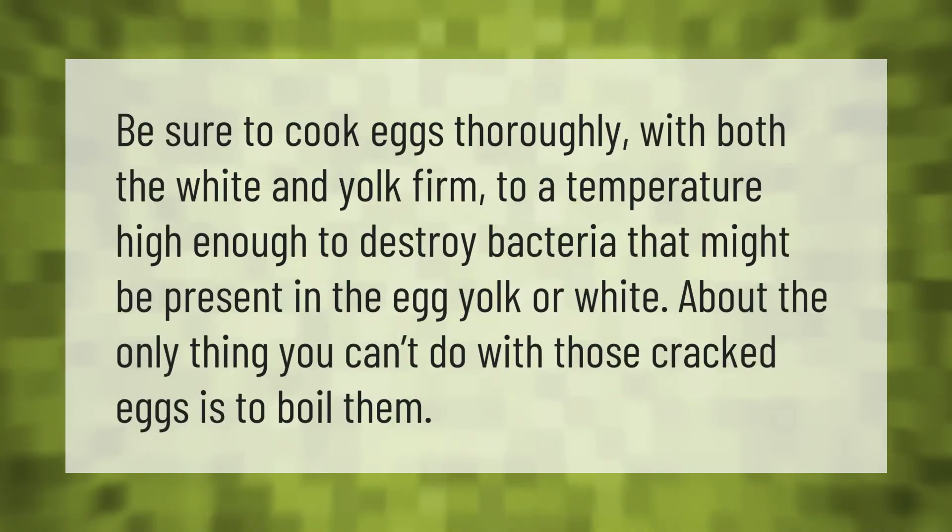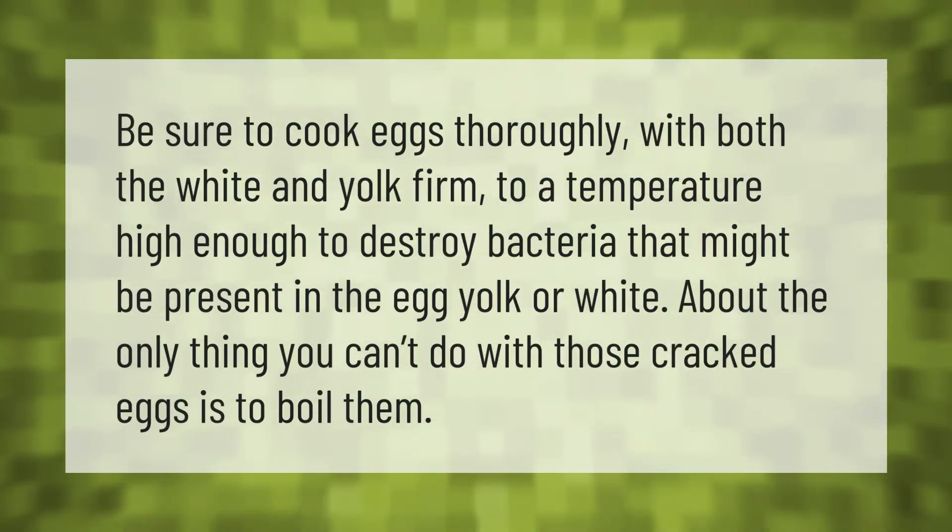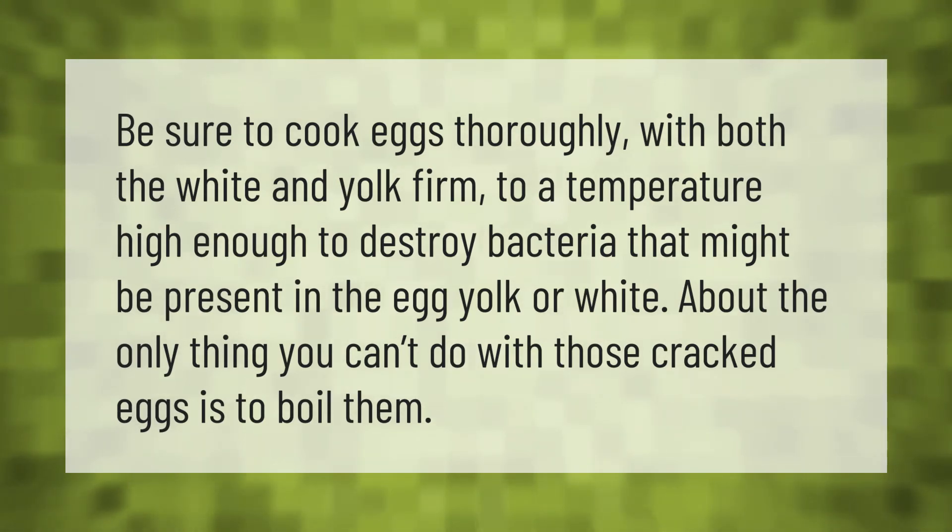Be sure to cook eggs thoroughly, with both the white and yolk firm, to a temperature high enough to destroy bacteria that might be present in the egg yolk or white.